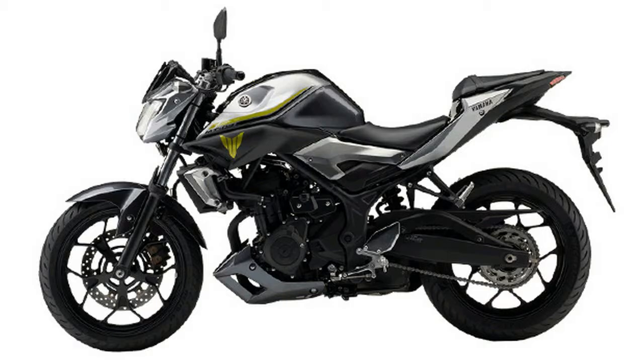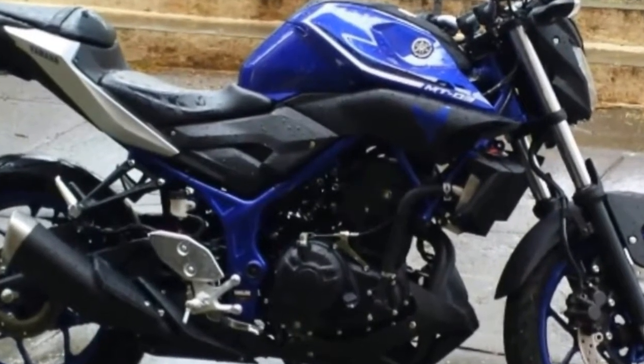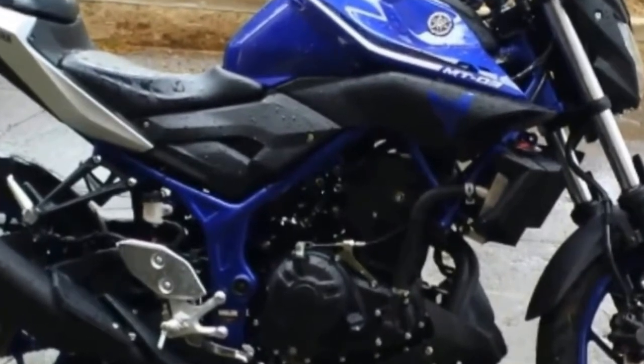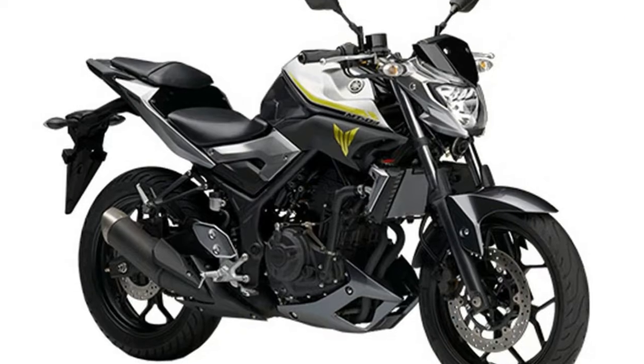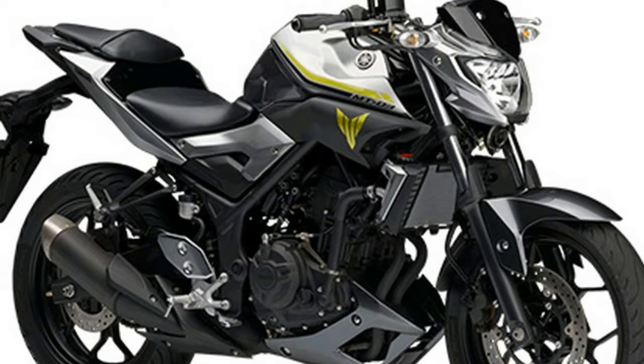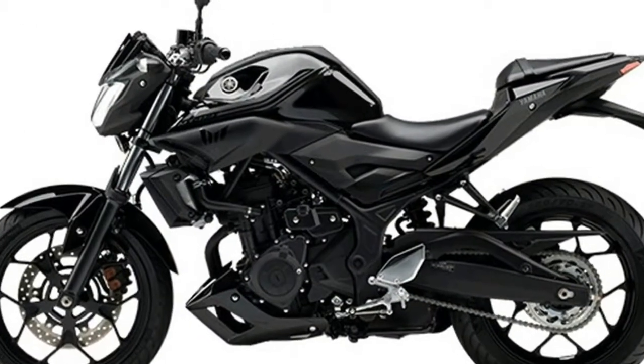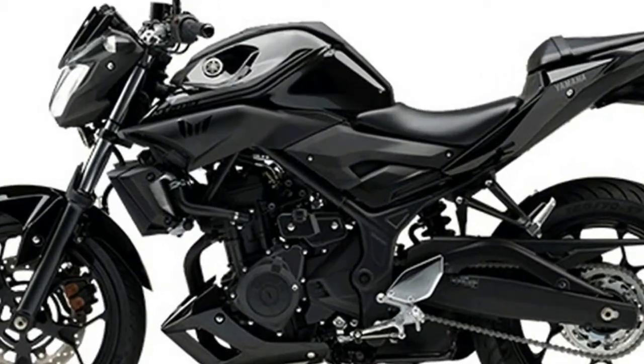a compact and easily accessible bike featuring a steel tubing trellis frame that tightly harnesses a 41 claimed horsepower strong, 321cc, 68.0 by 44.1mm, liquid-cooled parallel twin. First step into everyday motorcycling or simply a transition to something lighter and simpler?